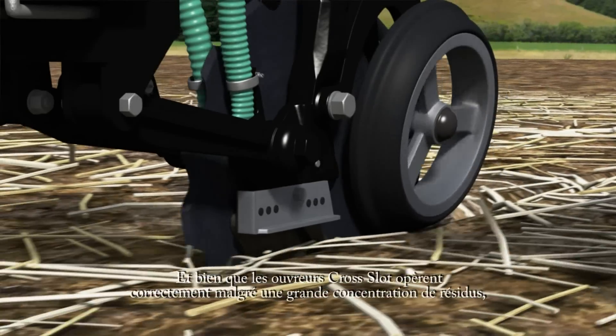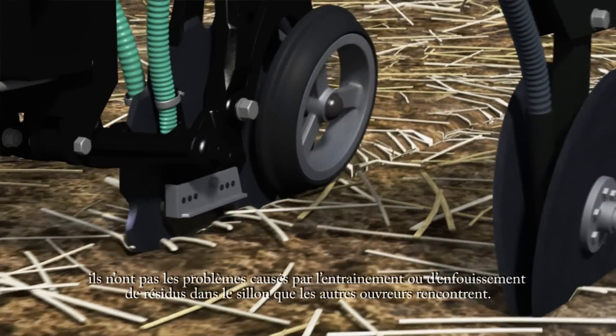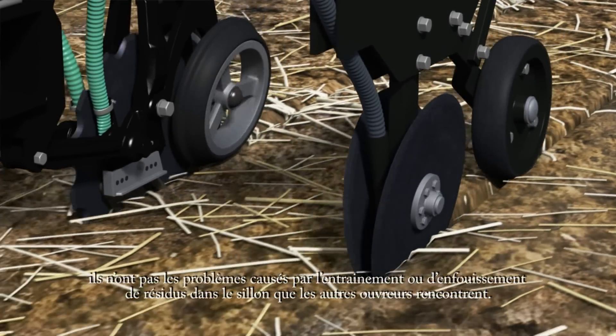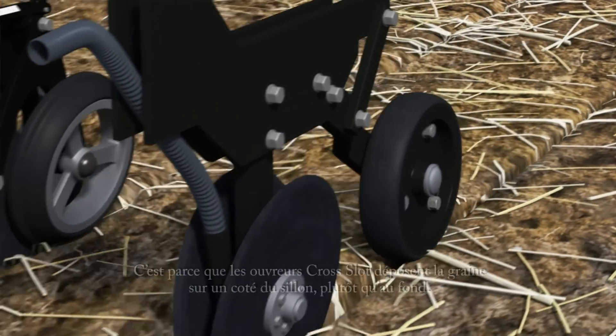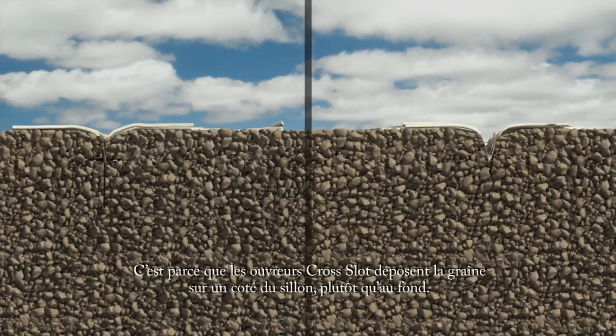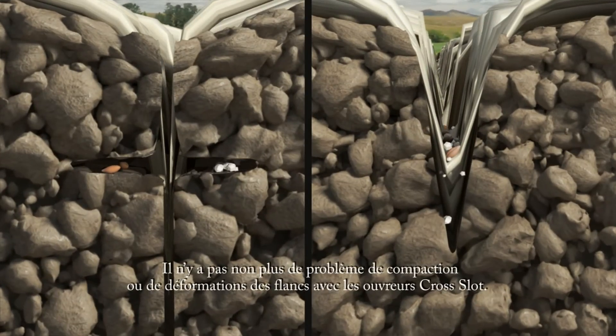Although cross-slot openers handle large amounts of surface residues, they do not have the same problems with hairpinning or tucking of residues into the slot that other openers have. This is because cross-slot openers place the seeds to one side of any hairpins that are formed rather than in them. Nor is there any compaction or sidewall smearing with cross-slot openers.